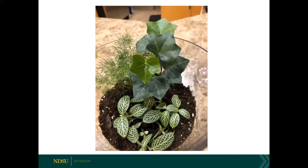I wanted to demonstrate using contrast as you are selecting plants. We have asparagus fern with a nice fine texture next to two other plants with a coarser texture. We've got a hedera ivy to the right, and then in the bottom we've got nerve plant, which is providing a little bit of color contrast with its variegation.